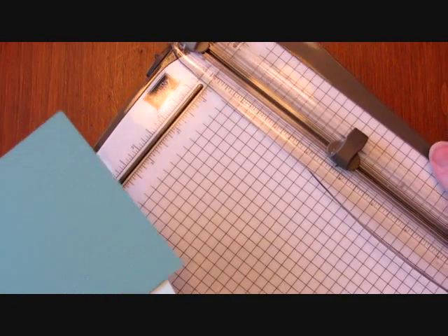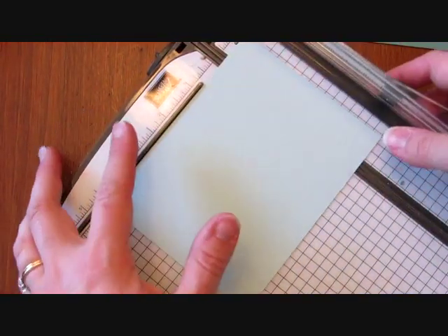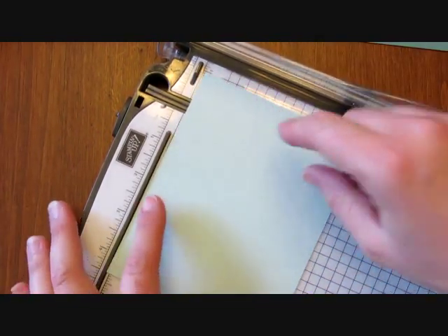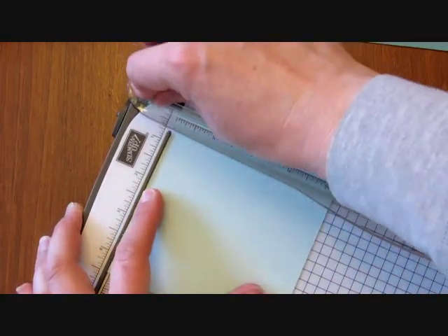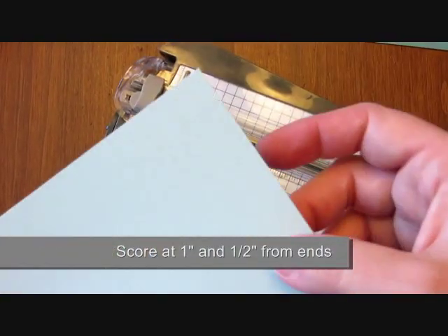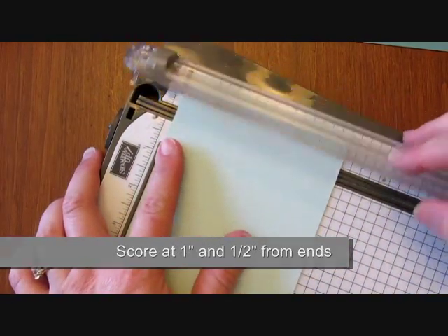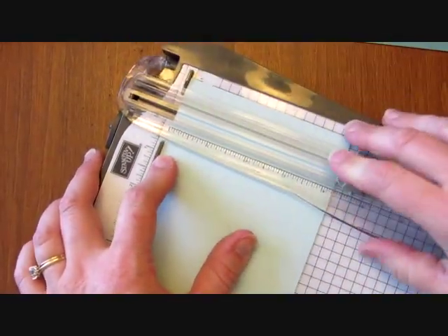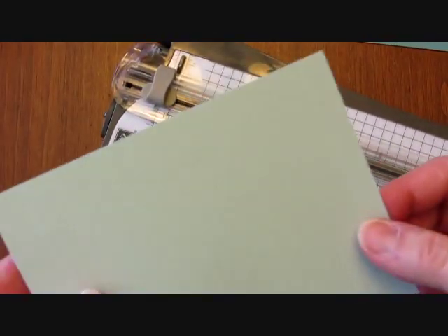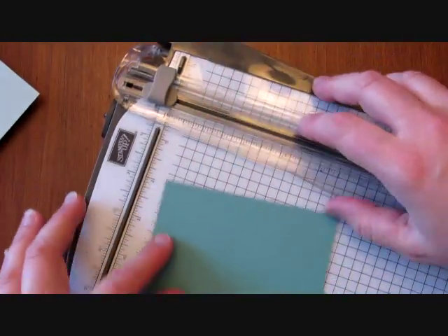We're going to use the paper trimmer to score both cards, scoring the same way. I'm using the measurements on this side of the cutting track. I'm scoring at one inch and then backing it up to half inch — scoring on each end a half inch and a one inch from the end. Going to the other side, scoring at one inch and backing it up and scoring again at half inch. Each cardstock is going to have four score marks.